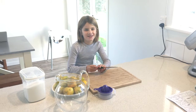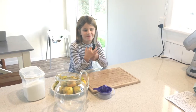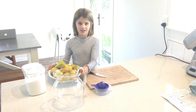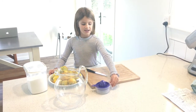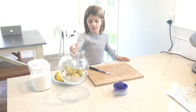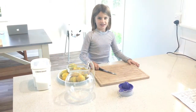Hello and welcome back to Gracie's Face! Today I'm making lemonade. Here are the ingredients: you'll need 10 or 11 lemons, a squeezer for the lemons, a cup, a big jug, and some white sugar. Now let's get started.